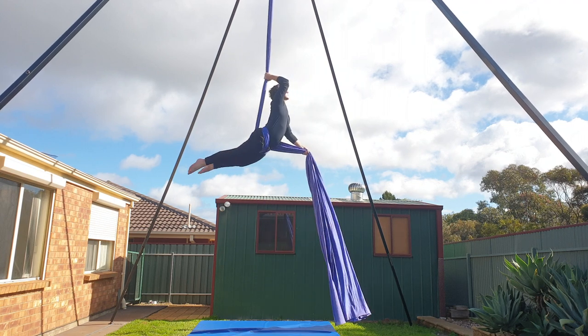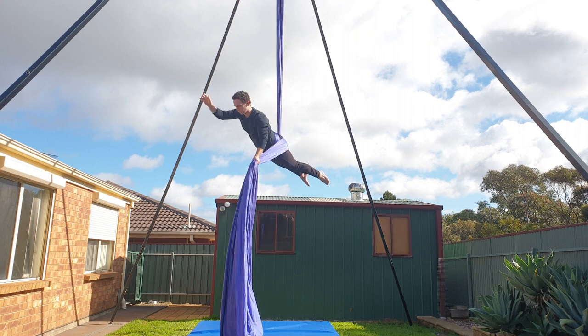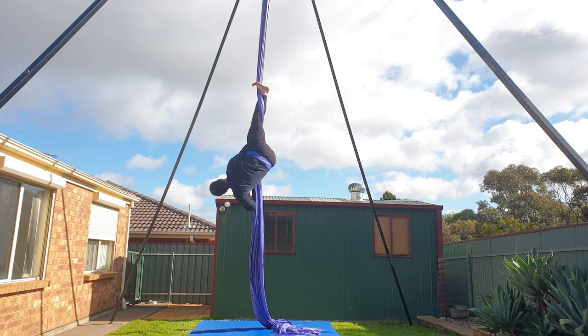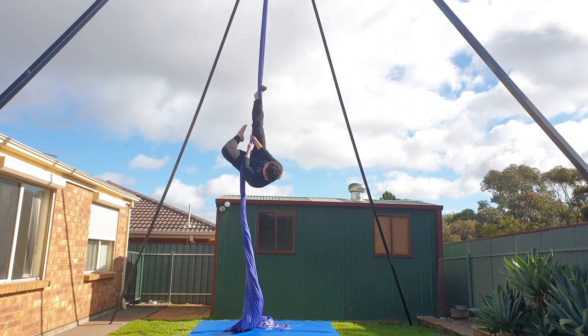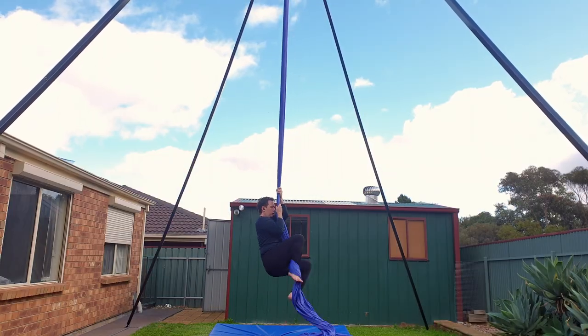Bring your right arm through so the silk is directly behind your back, holding onto the pole end with your right hand. Your left hand takes the silk off your shoulder and tightly holds it out in front. When you're ready to drop, let go with your right hand. To come out, bring your legs to the right side of the fabric, re-invert, and then untangle the fabric one hand at a time before coming back down into a climb.